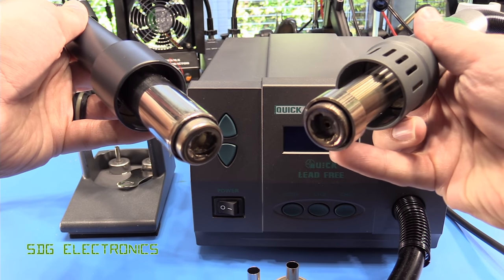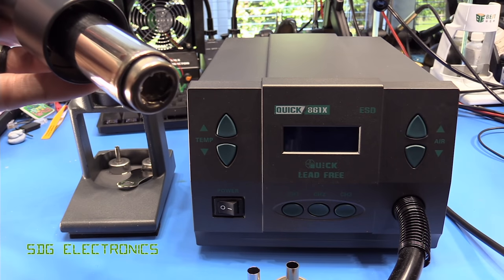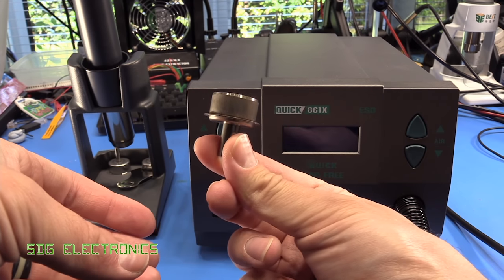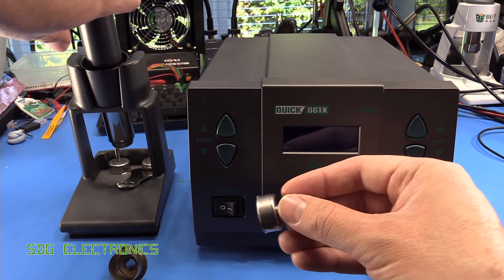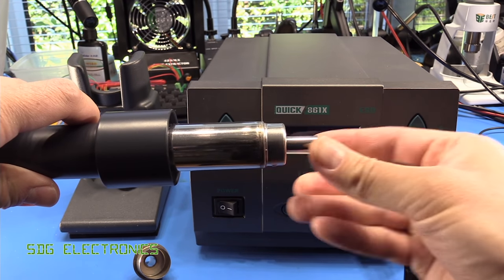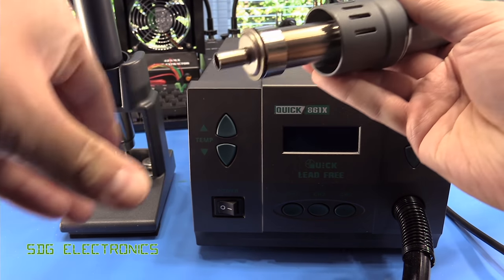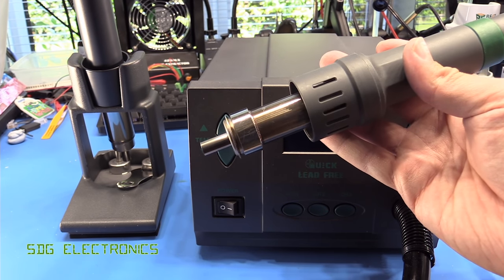Both the BST and the Quick hot air stations have these swirly nozzles at the end to try to give you a different kind of airflow, but they do have different nozzles. They are pretty much interchangeable — you can certainly fit the Quick ones onto the BST — but the fitting of the BST nozzles onto the BST station is significantly better than it is on the Quick. The Quick one just sort of slides on but is a little bit wobbly and not held on particularly well. On the BST station, it slides into the collar and stays in a whole lot better, with a little click when fully inserted.